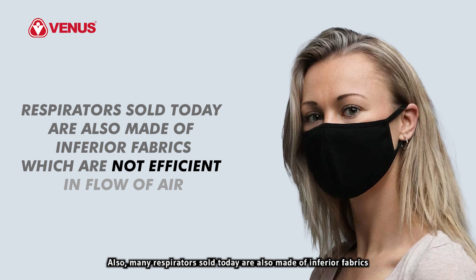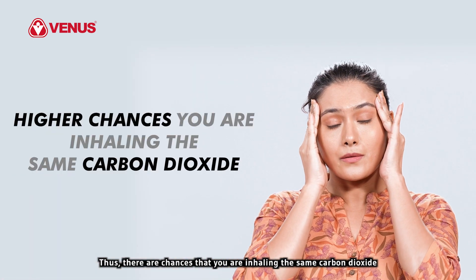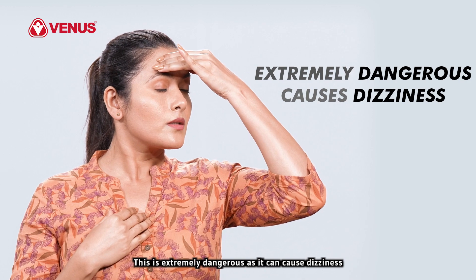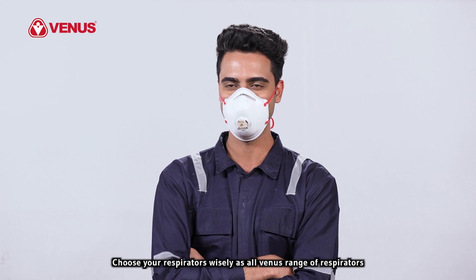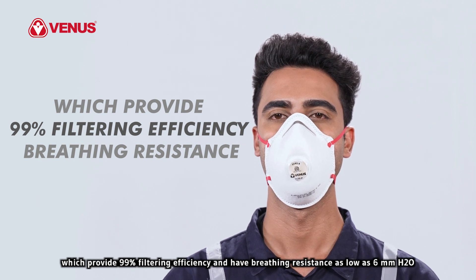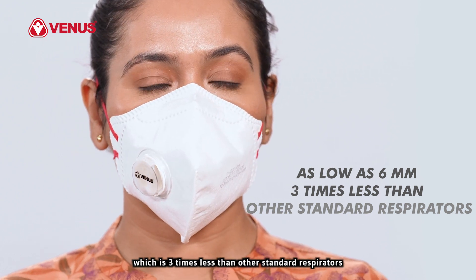Many respirators sold today are also made of inferior fabrics which are not efficient in flow of air. Thus, there are chances that you are inhaling the same carbon dioxide you are breathing out in each breath. This is extremely dangerous as it can cause dizziness. Choose your respirators wisely — all Venus range of respirators are made from specially engineered fabrics which provide 99% filtering efficiency and have breathing resistance as low as 6 mm H2O, which is three times less than other standard respirators.